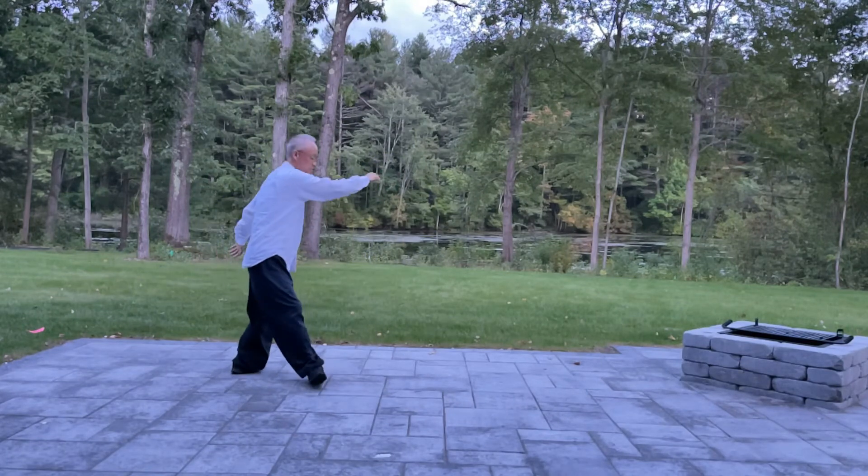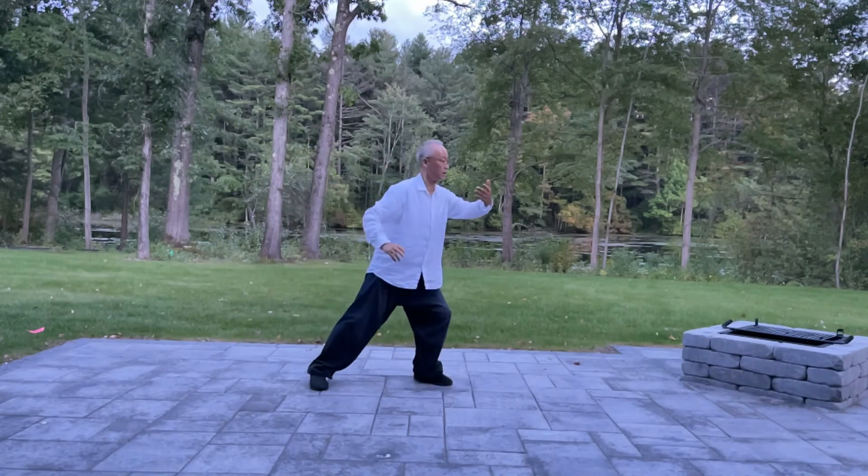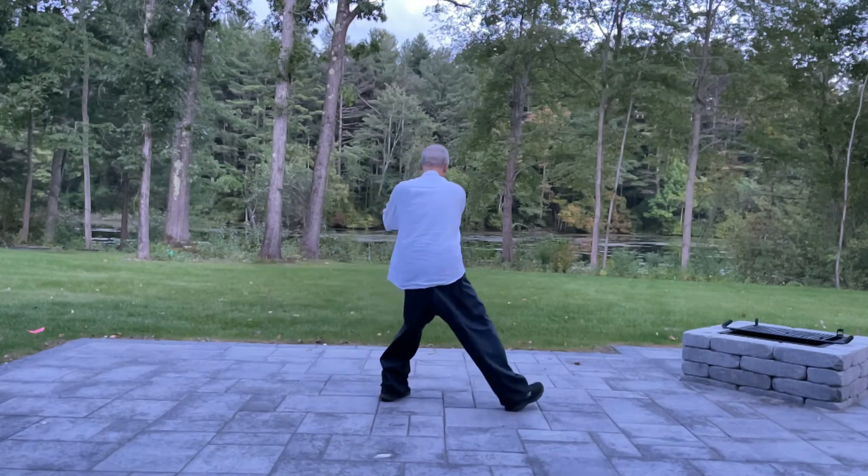Back, turn. Diagonal flying posture. Back, turn. Diagonal flying posture.